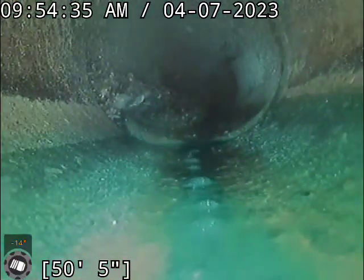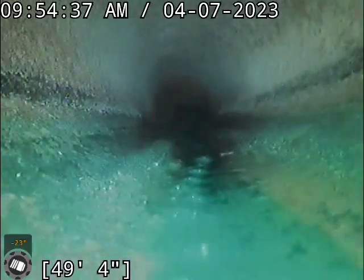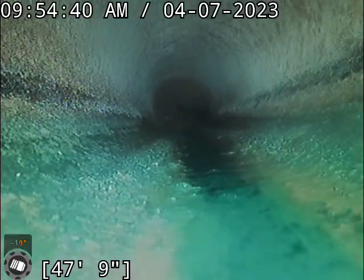A piece of root growth there. Give me a second here.